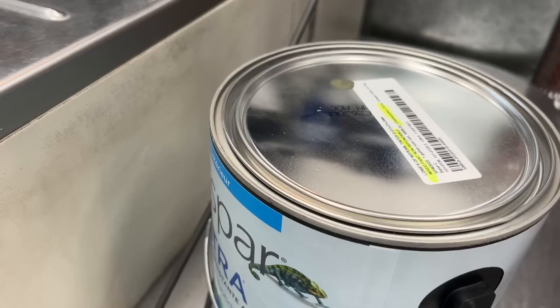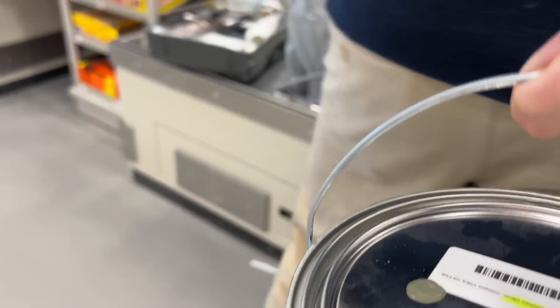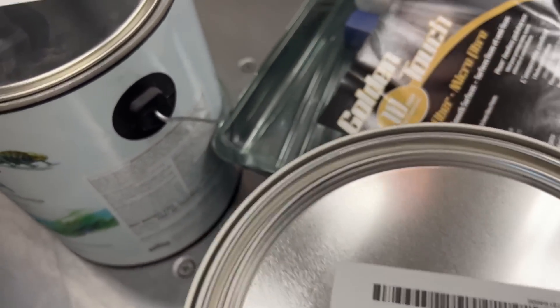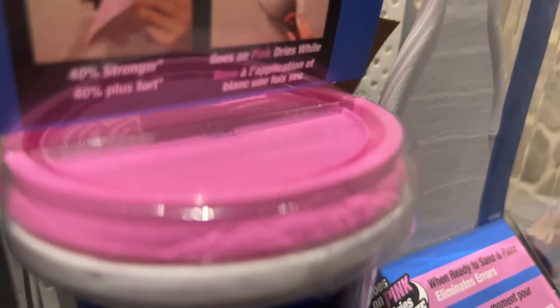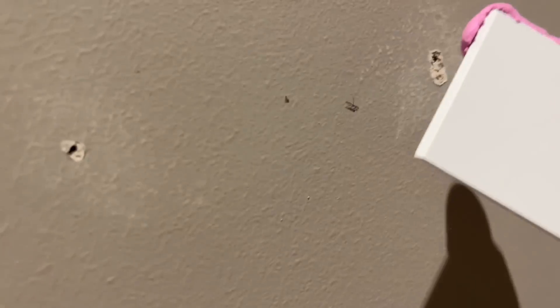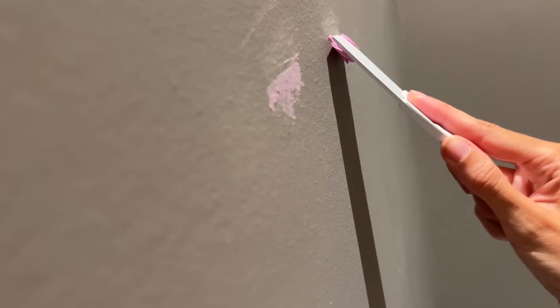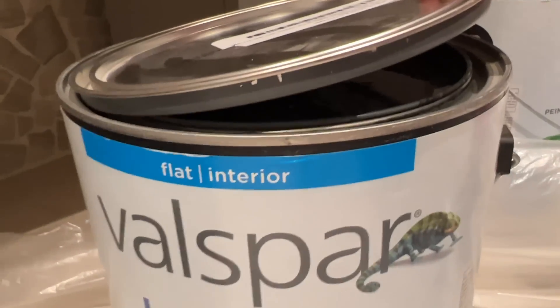I wanted to do a textured wallpaper but it was just so overly expensive, especially for a powder room, so we went and got some paint. We definitely did not need this much paint, but at least I'll have extra. Fun fact — it was my first time buying paint in a store. I also needed to patch some holes, so I got some spackle — the pink kind that dries white when it's ready to be sanded down. My dad taught me how to do this when I was younger, so I wasn't going in blind. Patched all the holes and then we were ready to start painting.